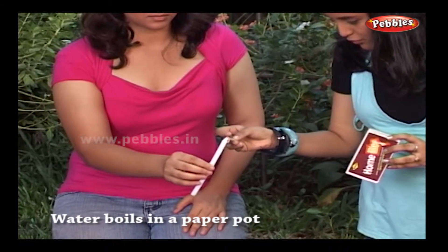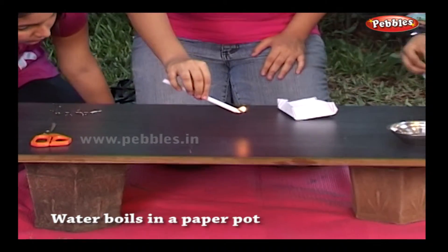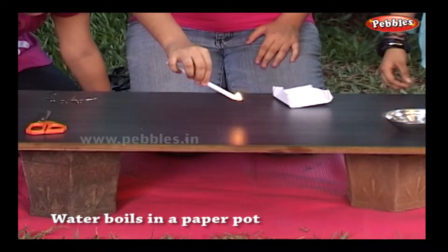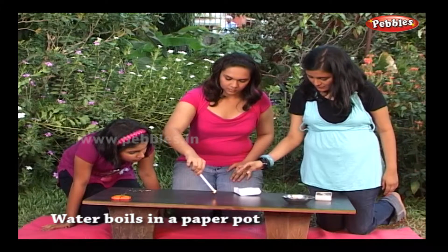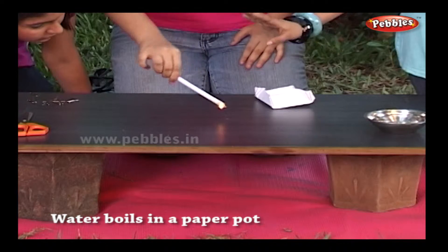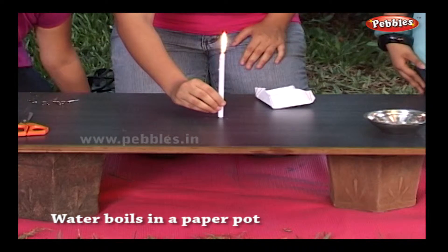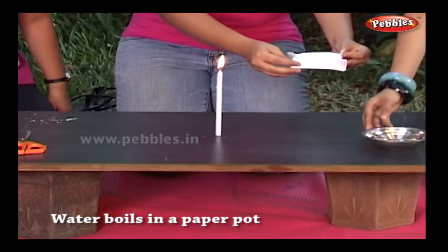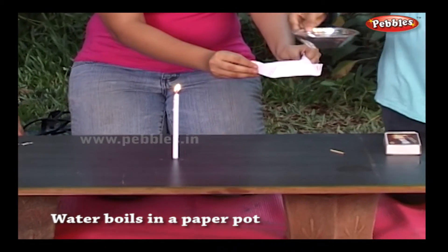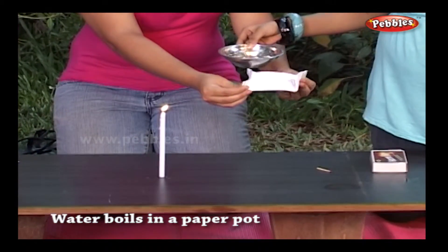Now burn the candle and fix it on the table. Fill the pot with water and hold it over the burning candle.